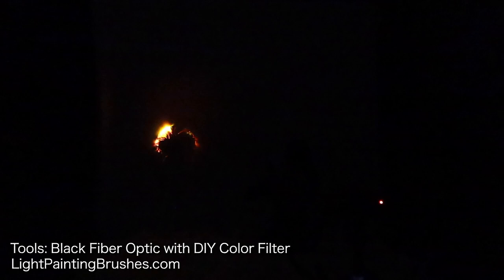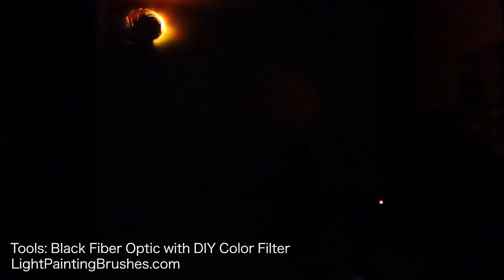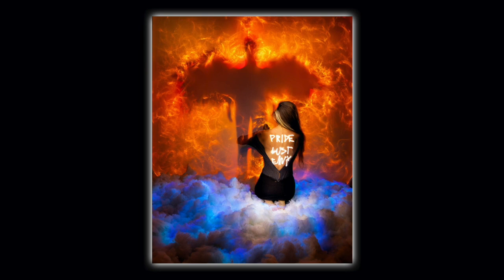I'm going to go ahead and speed this up now just so you don't have to watch the whole thing. But basically I'm using the black fiber optic directly up against the sheet to create that fiery effect. And that's going to be it — that'll be the end of the exposure and we'll go ahead and see what we got.